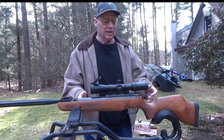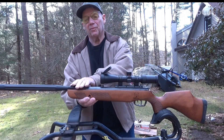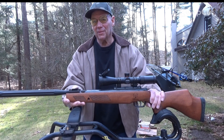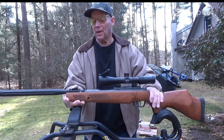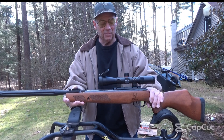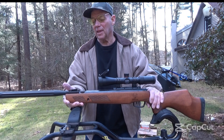Here's a look at my Bone Collector — this is a Gen 2. As you notice, the magazine is removed. The reason I removed it is after two years, the gun was shooting way off. I changed the scope, cleaned the barrel, still the same thing. And what it was is the magazine was distorting the skirt on the pellets, causing the problem.